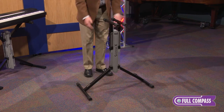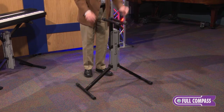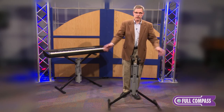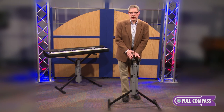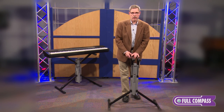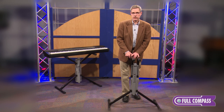This is going to be a really nice, simple stand that a lot of people are going to be using for large keyboards as well as small keyboards. This is the KB7700 from Hamilton Stands, and you can find it at fullcompass.com if you want to know more. You can also call your sales professional at Full Compass.